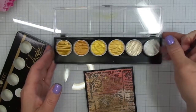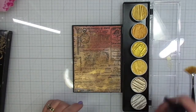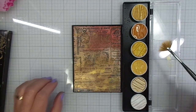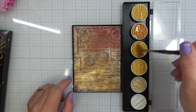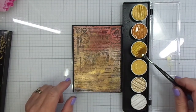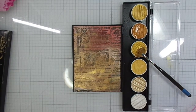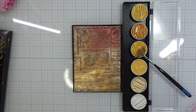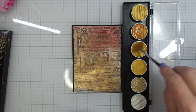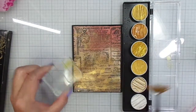I have these pearl metallic watercolors from Finetec. I'm spraying them with my Distress Sprayer to get them wet, then I'm going to use a fan brush to pick up some of that watercolor paint and flick it onto my project. The fan brush is nice but I'm just not getting enough splatter by tapping it with my finger, so I add a little more water. You really do need to add a lot of water. Then I'm grabbing an acrylic stamp block — this is a really favorite process that I like to use.